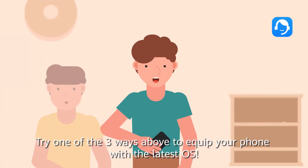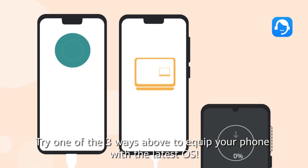Try one of the three ways above to equip your phone with the latest OS.